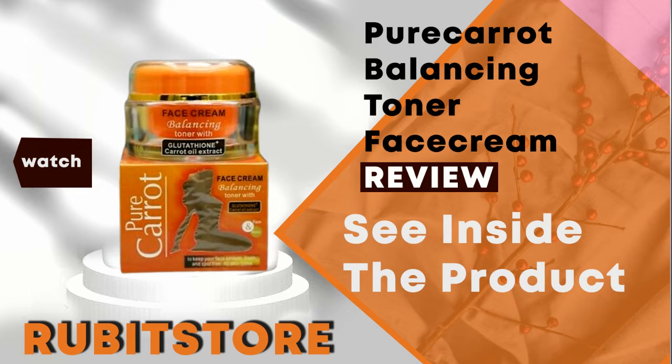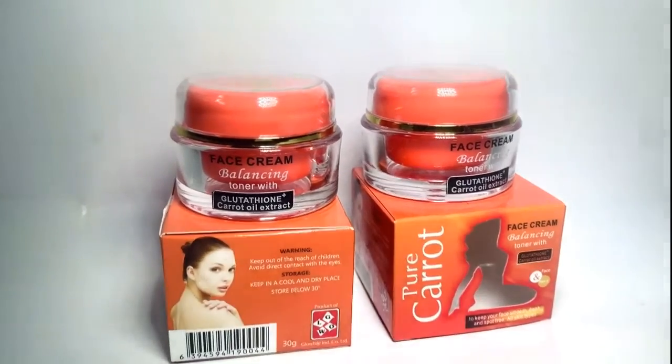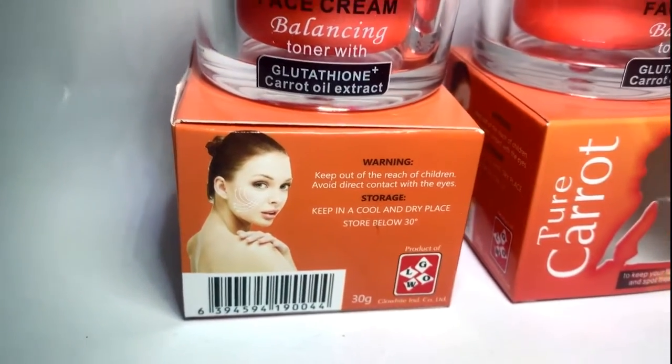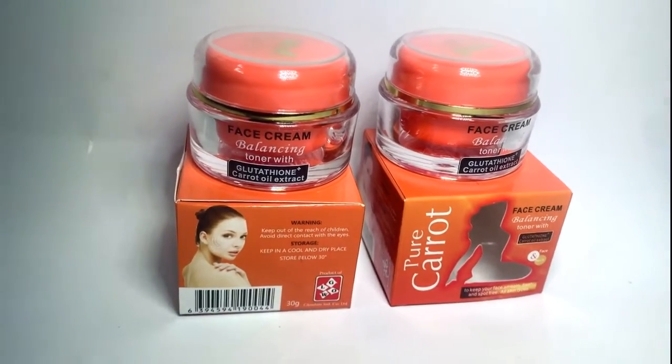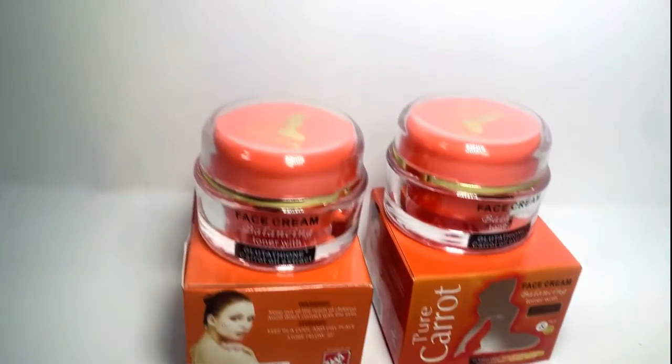Pure Carrot Balancing Toner Face Cream is a lightening face cream which contains carrot oil, arbutin, and glutathione as its dominant ingredients, which helps to hydrate dry skin, leaving it soft and silky with a healthy radiant glow.